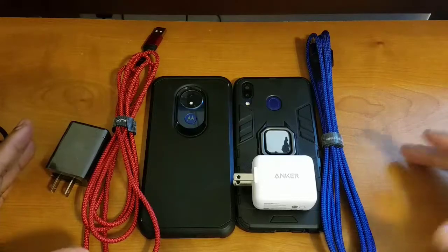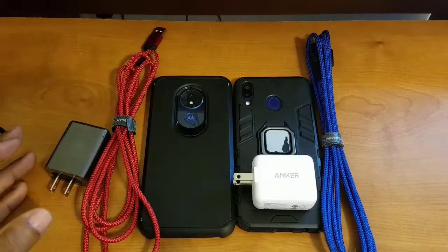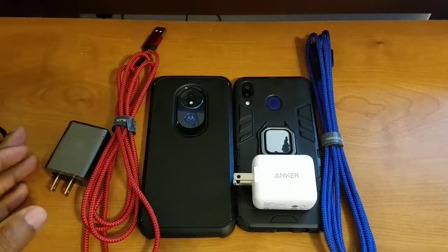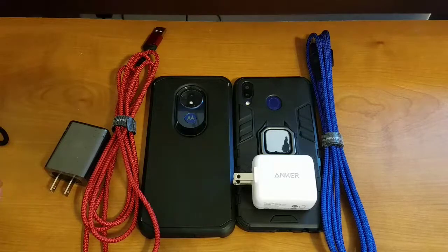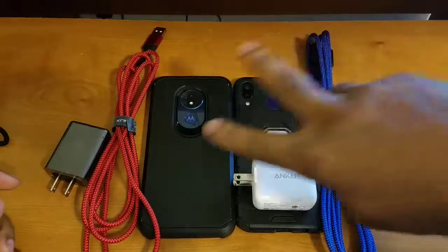This video was recorded using the rear-facing 12-megapixel camera on the Samsung Galaxy S7 Active in 720p resolution at 30 frames per second. All audio recording was handled by the Movo MA2010 omnidirectional microphone. Please let me know what you think of the video and audio quality down below in the comments — your feedback is greatly appreciated. I hope everyone has a great day and I'll catch you in my next video!